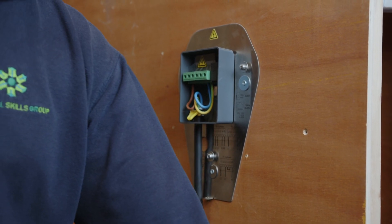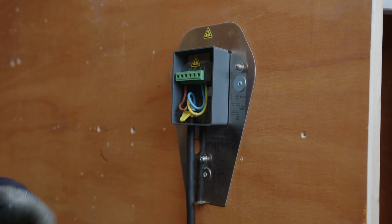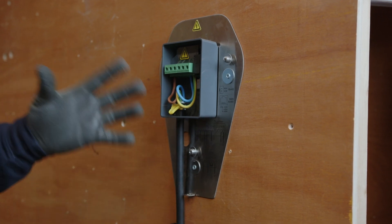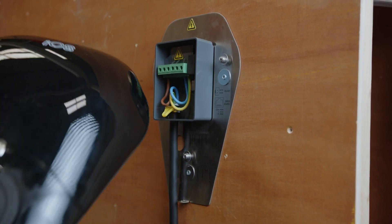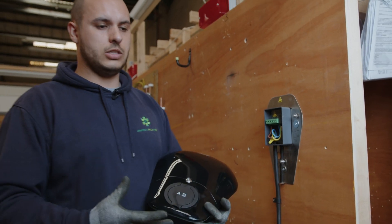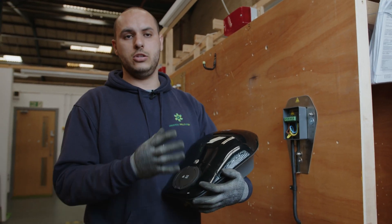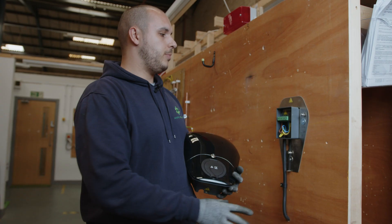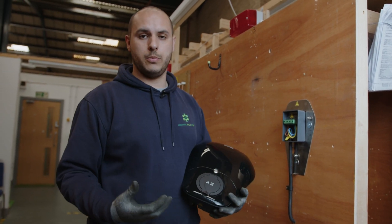Once that is done and all connections have been checked, you go through all the inspection and testing procedures ensuring everything complies with the current BS7671 wiring regulations. Once you're happy with everything, you have two options: you can either install the actual charge unit itself, or if the customer hasn't yet chosen a charge unit, you have the option to fit a cover plate over the top.